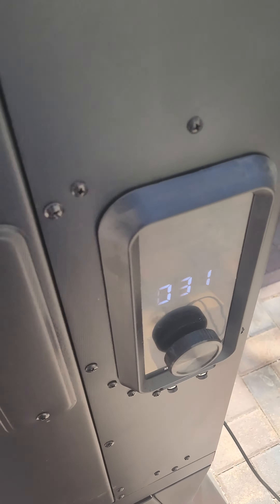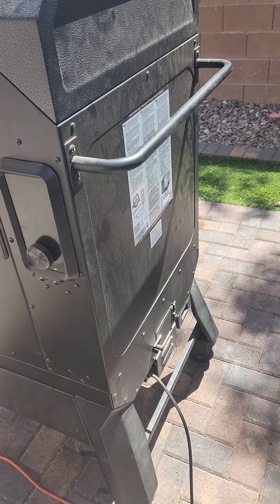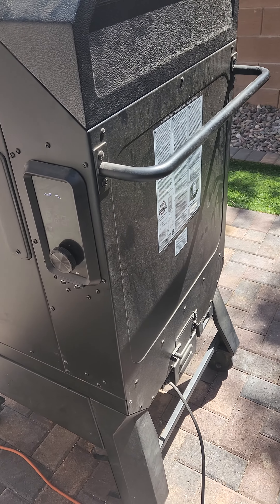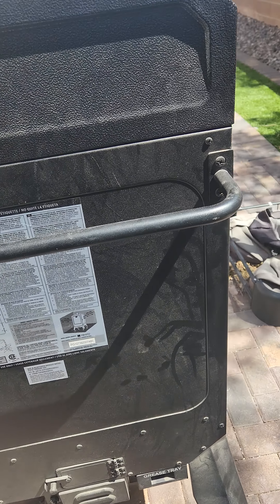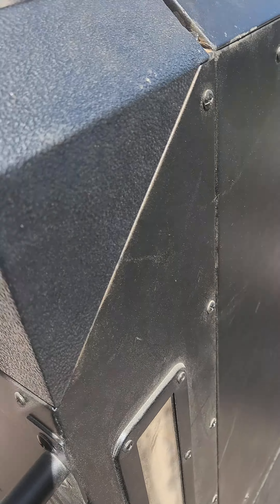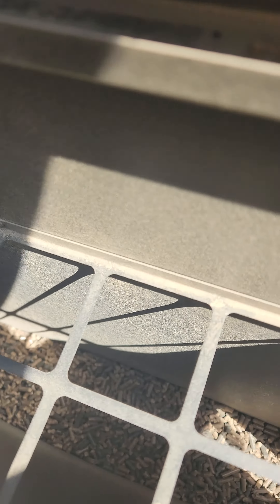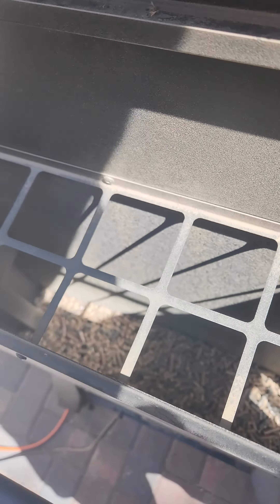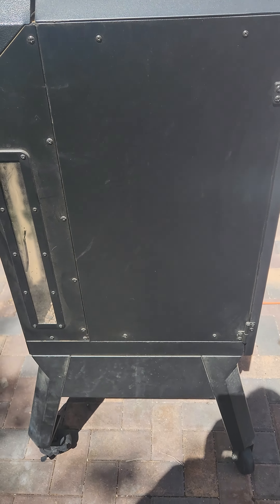I feel like it could be the auger also, because the message it gave earlier was an ERL. We looked it up — it might be related to the pellets, but you can see there's plenty of pellets there. None of it's actually moving, so I don't know if it's really the controller or if it is the pellets.